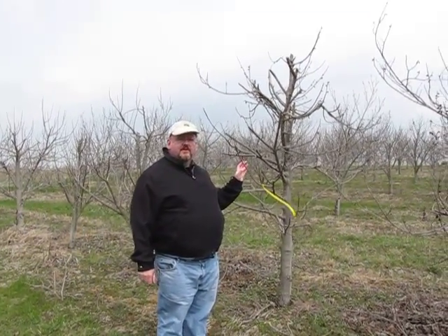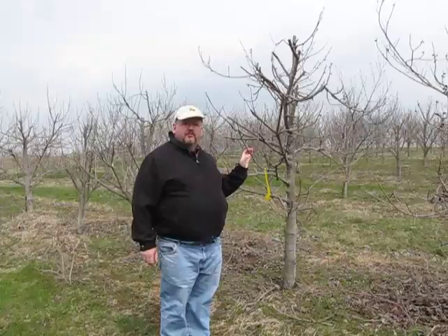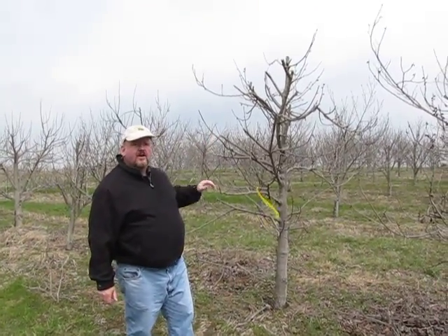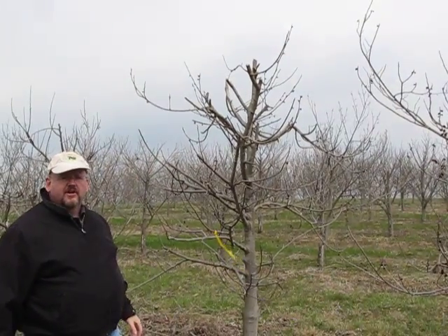This is basically a mother block tree, or a tree that we've pruned in order to produce a lot of bud wood. You can see we've severely pruned back all the branches quite far and topped it quite severely.